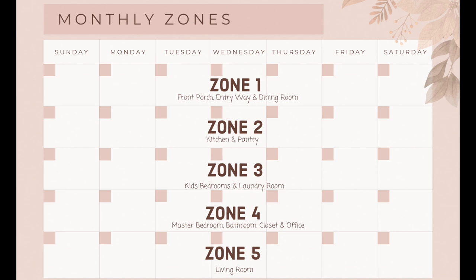Zone two is your kitchen and pantry — same thing, 15 minutes a day, deep cleaning or decluttering. Zone three is your kids' bedrooms and laundry room. Zone four is the master bedroom, bathroom, closet, and office. And zone five is the living room. I actually have my zones laid out just a little bit differently than what Fly Lady recommends, so once again, if this does not work for your home or you don't even have kids' bedrooms, just make it work for you. Divide your home into five separate areas that make sense, and that way you will have five different areas to work through.